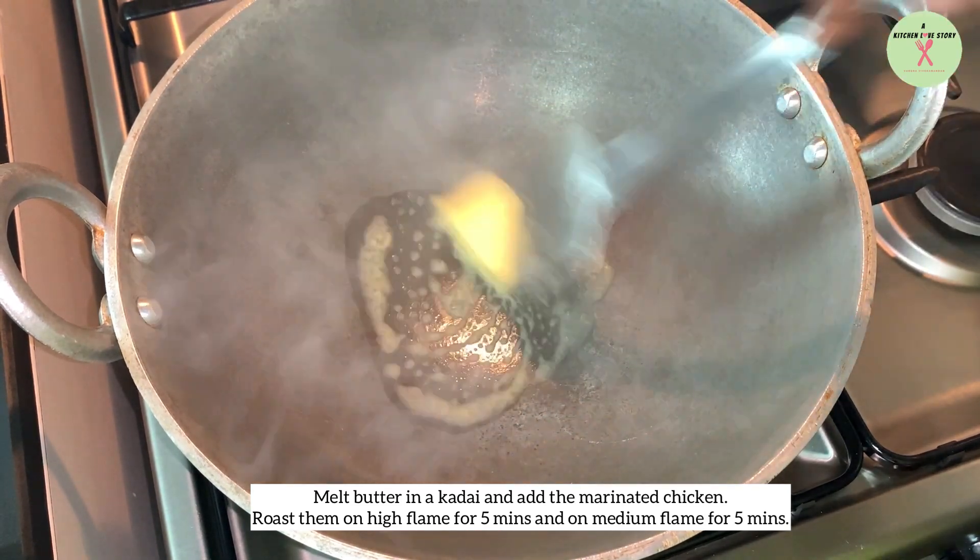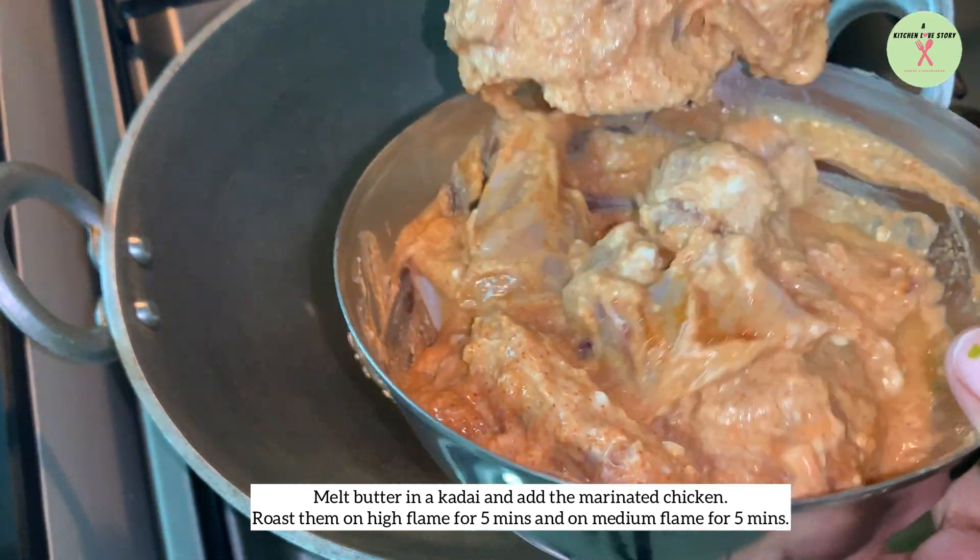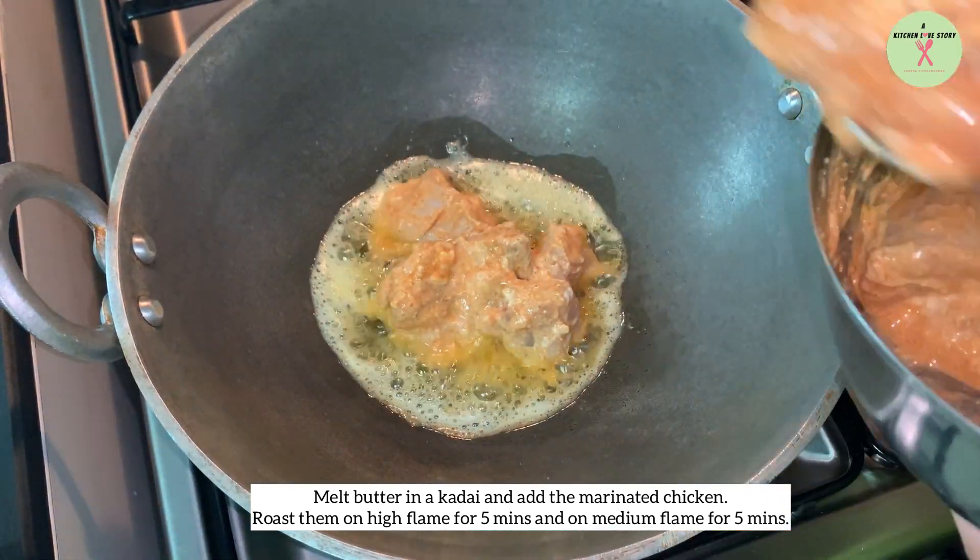Melt butter in a kadai and add the marinated chicken pieces. Roast them on high flame for five minutes and on medium flame for another five minutes.